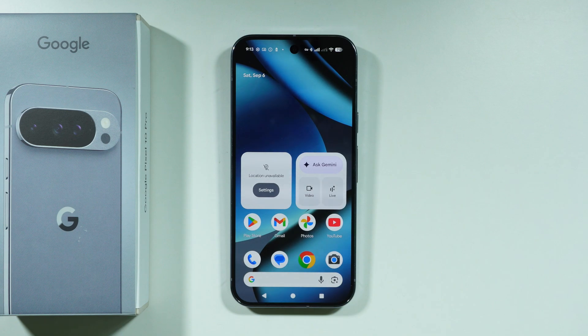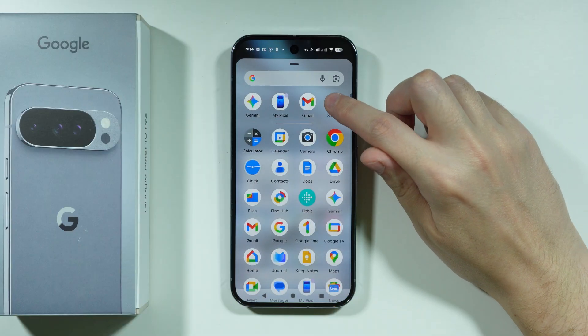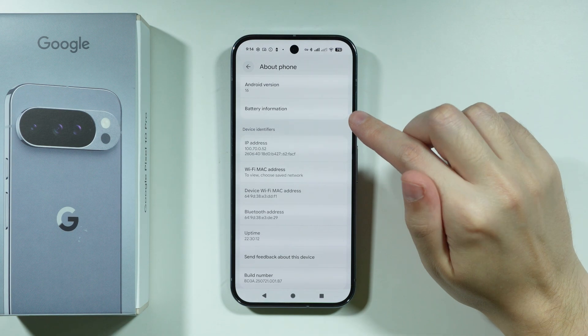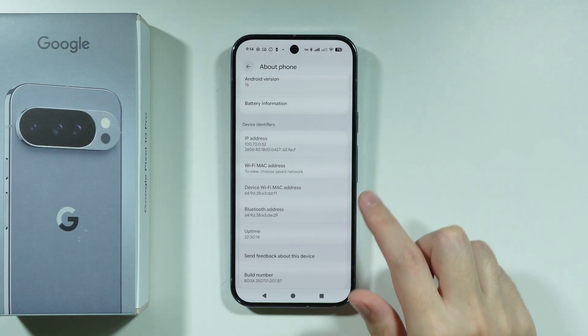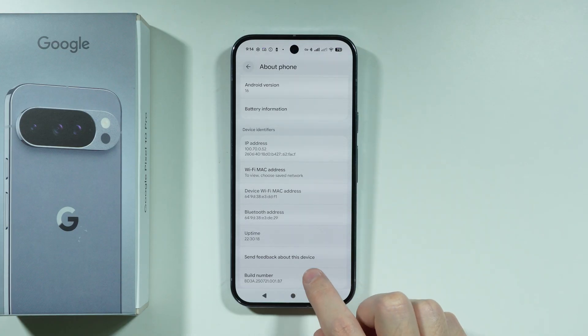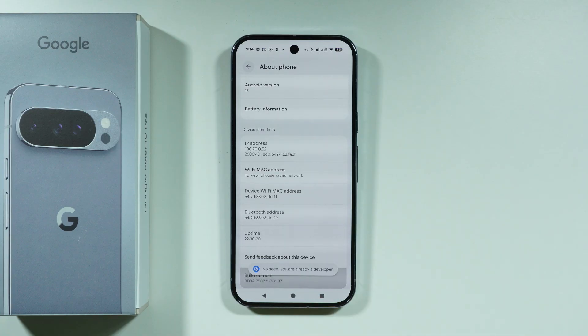If you want to check if your Google Pixel 10 Pro is unlocked, go to Settings and choose About Phone. Find Build Number, which is at the bottom of these settings by default, and keep tapping on it until you're prompted to enter your screen lock password or use biometrics. You will then see a message that you are now a developer.